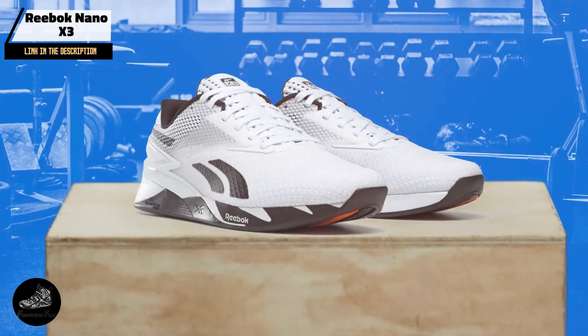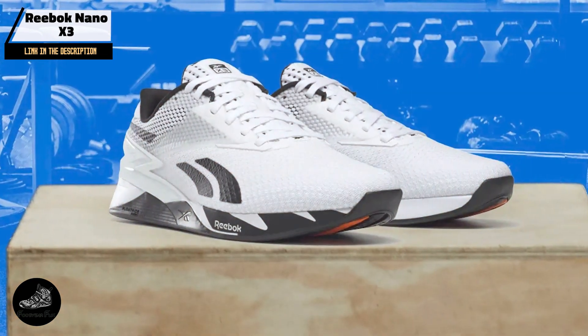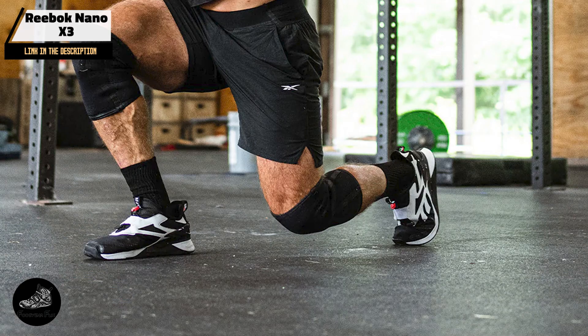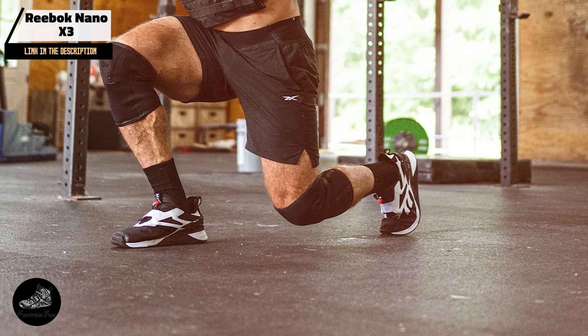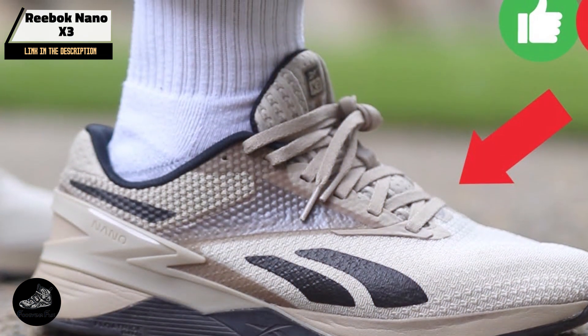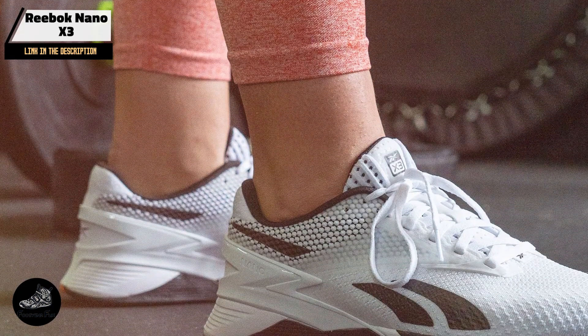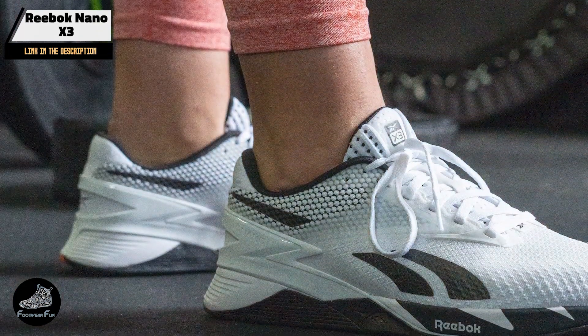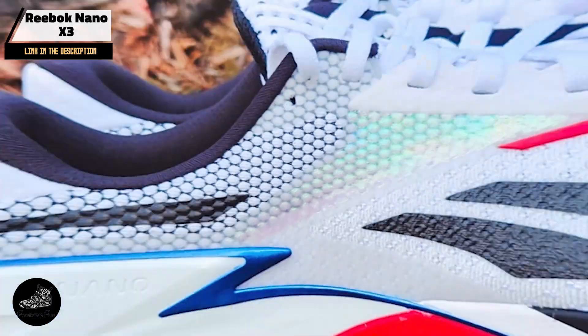Usability: The Reebok Nano X3 is a versatile shoe that excels in various aspects of CrossFit training. It's designed to be an all-in-one solution for athletes who need a shoe that can handle lifting, running, and everything in between. The lightweight cushioning makes it suitable for longer cardio sessions, while the stability features make it perfect for heavy lifting days. Whether you're hitting the gym for a quick WOD or spending hours perfecting your technique, the Nano X3 is up to the task.